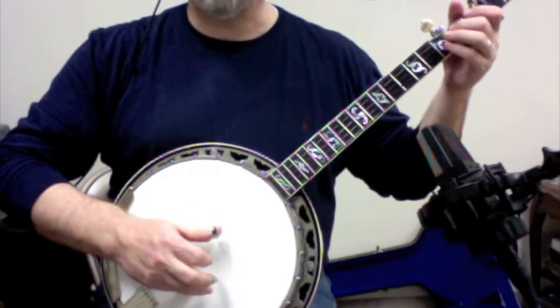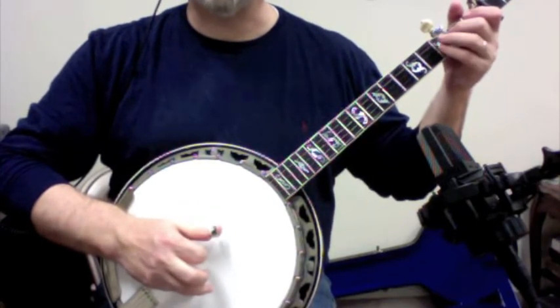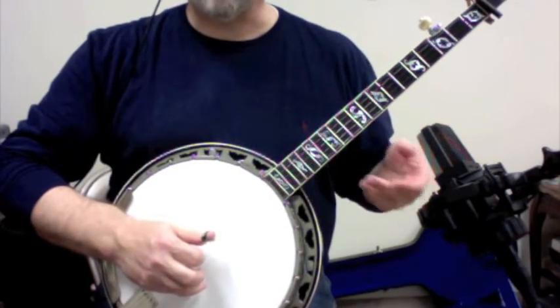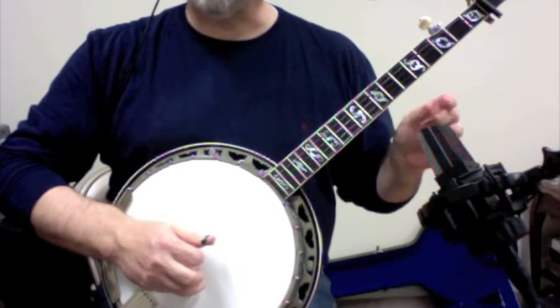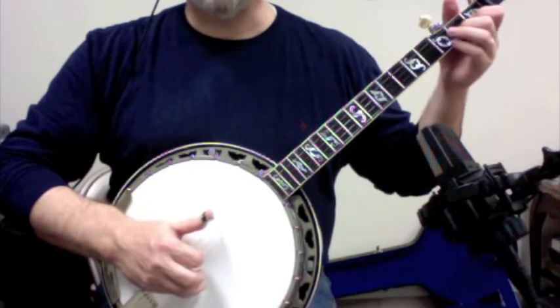So instead of playing the forward roll, we're putting on the brakes and coming back with that first finger. So we did a whole exercise like that. Now we're going to utilize it just for a short bit of time, but this is what always stumps everybody. So after we've done...